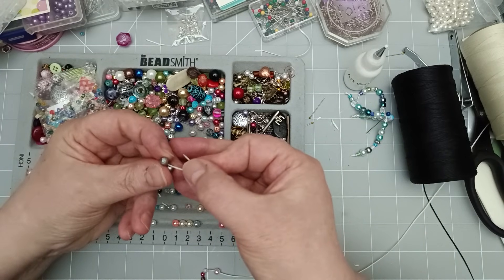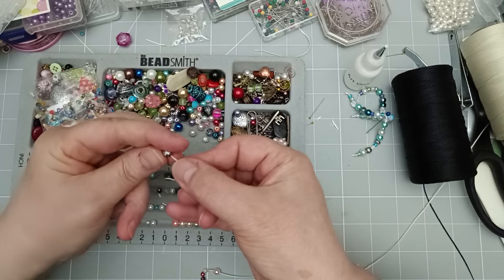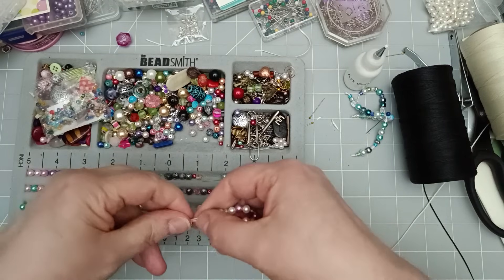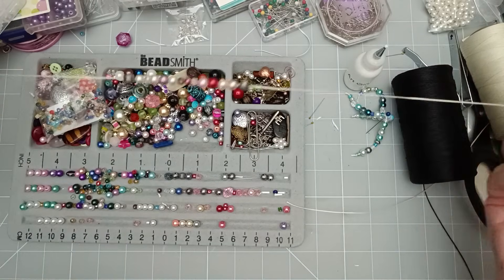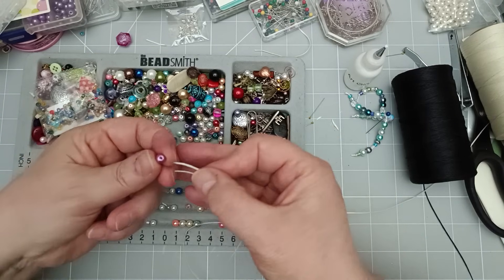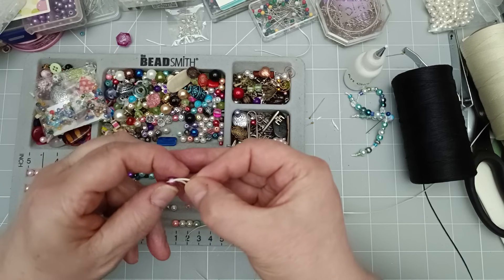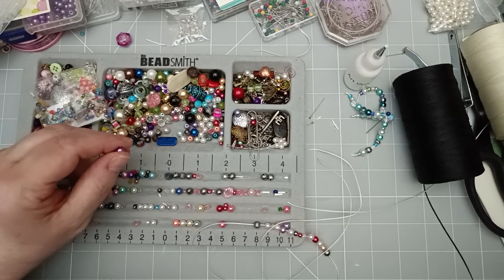I'm going to put a silver ball on now. I do think pink and silver look good together. I may even get all giddy and put a button on one. So what have we got so far? I've nearly got enough to make two strings — it's not a long process. I really want to use that bead but I'm going to have to get my pin and poke a hole in it.